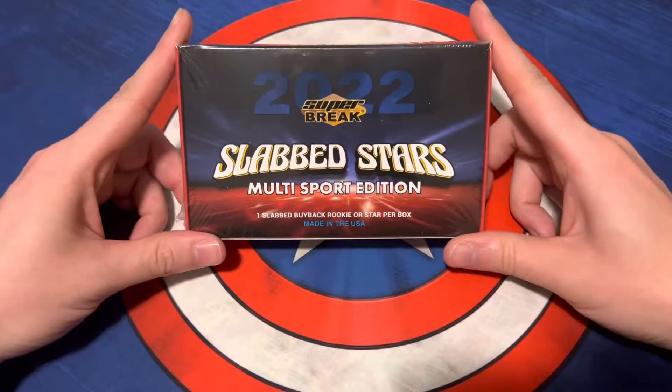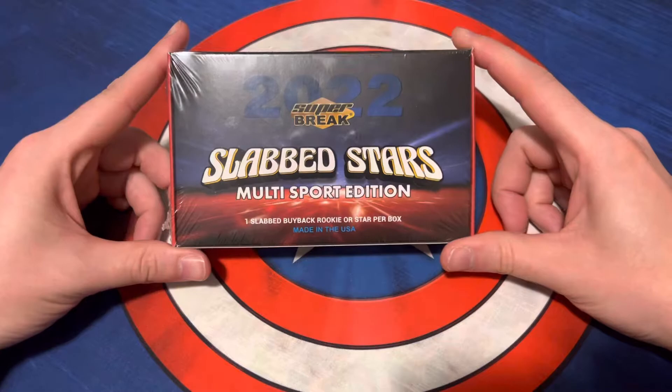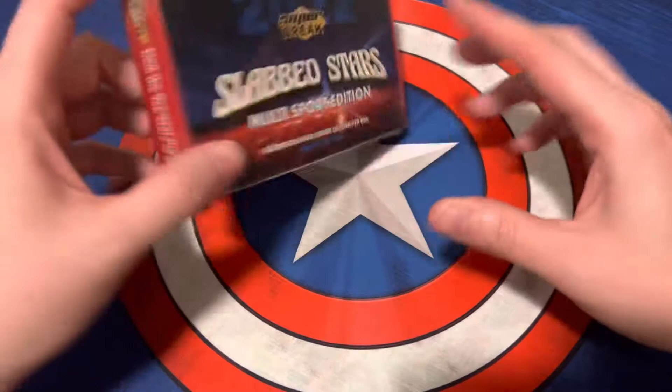What's up everybody? We're back today with another video. Today we're going to be opening a box of the 2022 Super Brake Slab Stars Multi-Sport Edition. Included in this box is one slabbed buyback rookie or star per box.